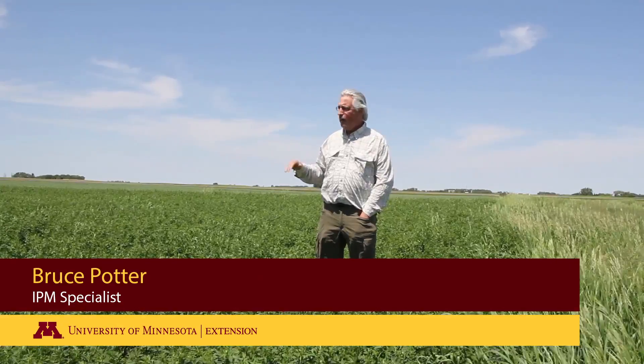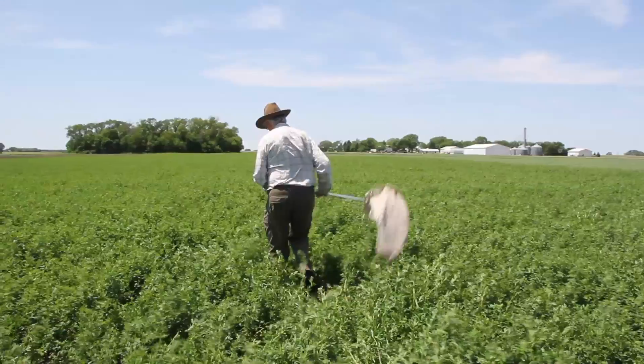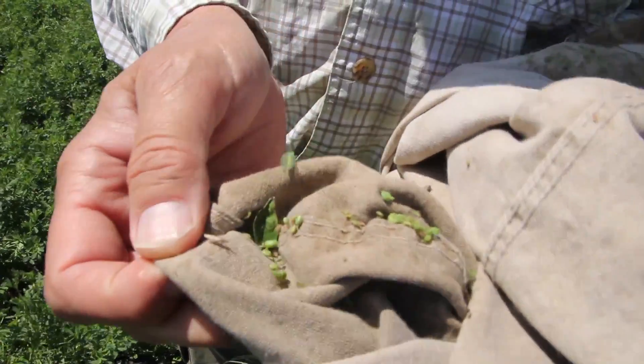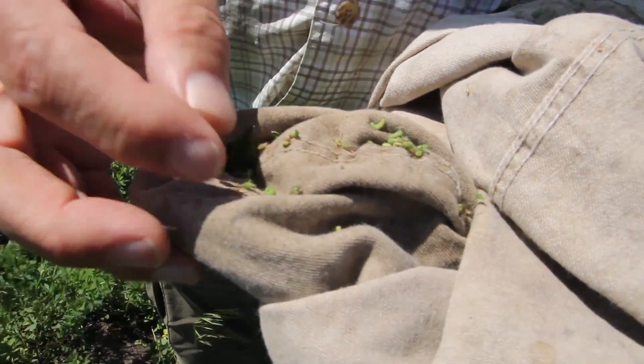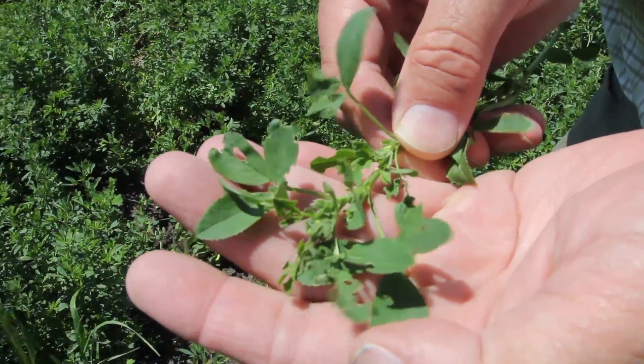We've been out scouting some alfalfa. This is about two feet tall. It is ready to cut, but we're seeing some evidence of alfalfa weevils both in the sweep nets and also we're seeing some damage on the tips.